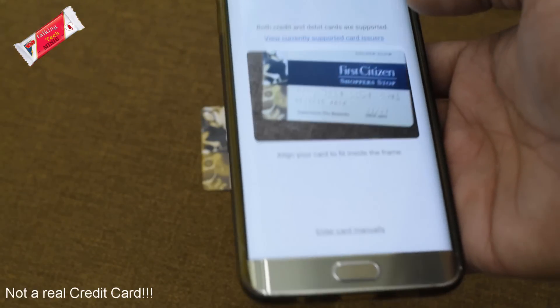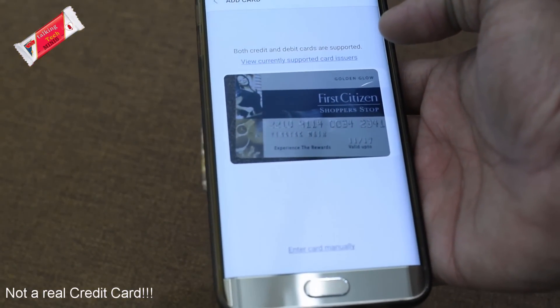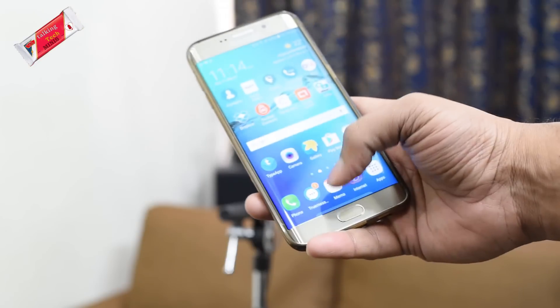So how does it work? On supported smartphones, the app can be downloaded and registered for. The app allows you to scan your credit and debit cards, and the related information is saved in the app. After it has been scanned, it is available to make payments without having to pull out your physical card.